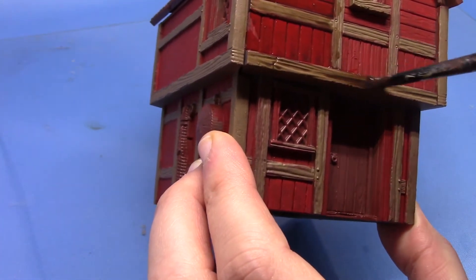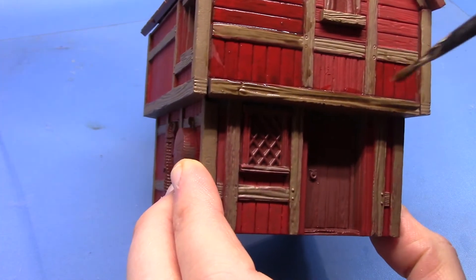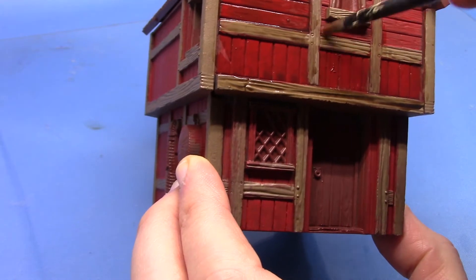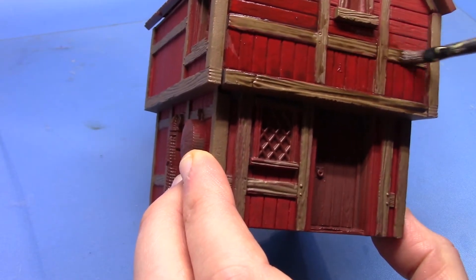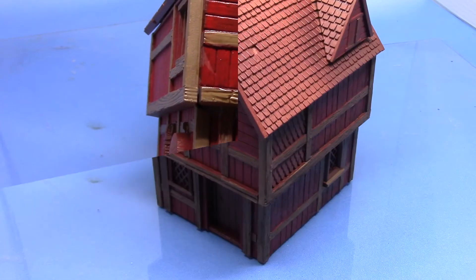As you can see as I apply it, it is picking them out even though it's thinned down. That still picks these areas out quite nicely. You can see it's sort of pooling at the bottom. You don't have to worry too much about that on the red areas, but if you are a perfectionist just come back with a dry brush and you can get rid of that.